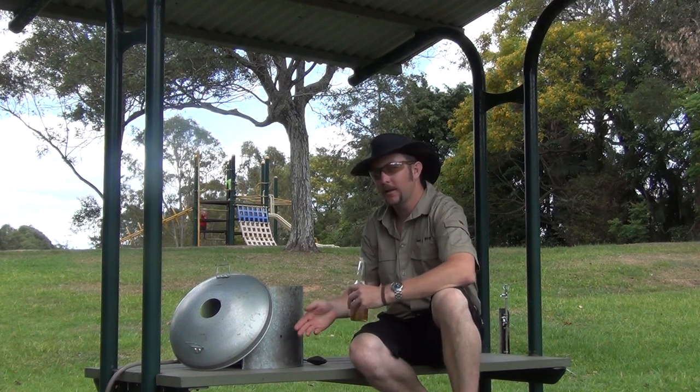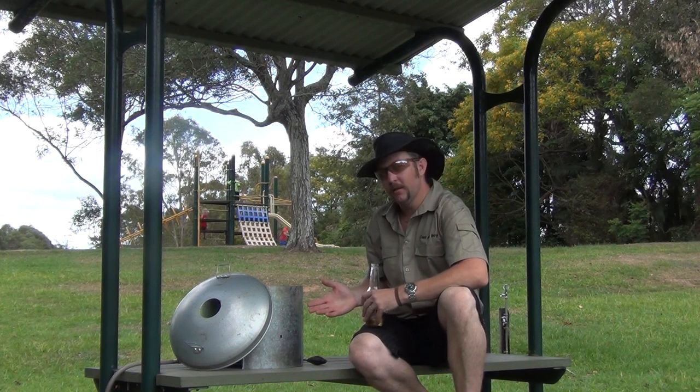Today we're down here at the parklands cooking lunch in our camp oven on our gas burner, connected up to the gas bottle, and our Camp Oven Mate from Southern Metal Spinners. It's a great piece of gear. It gives you that nice little sheltered area, perfect for cooking your camp oven so you can appreciate the camp oven when you can't get away from the city.